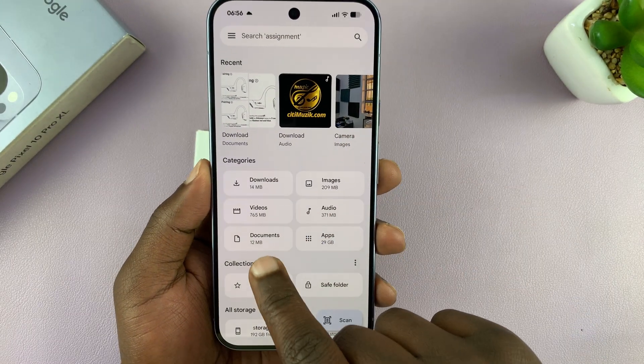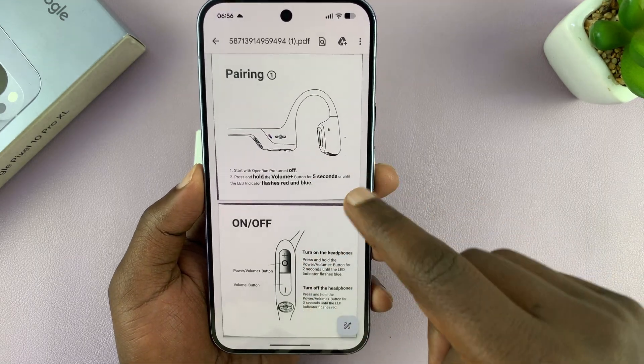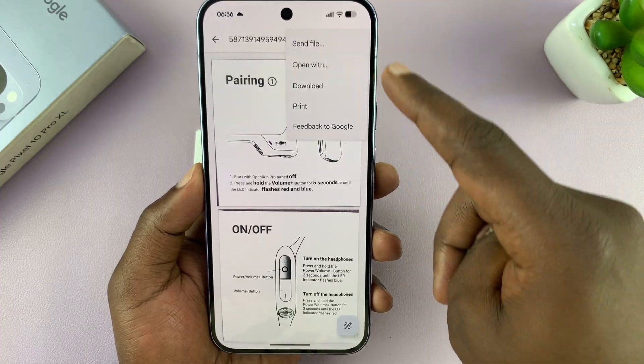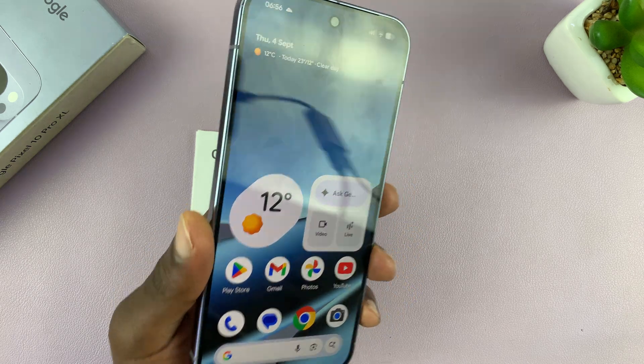That PDF document will now be accessible in the Files app of your Pixel. Go to the Files app, open up the Documents folder, and you should see your PDF document there. From here you can share it, send it to someone, do whatever you want with it, or even print it. Thanks for watching and good luck!